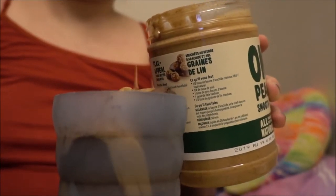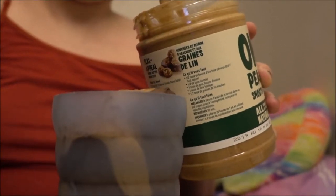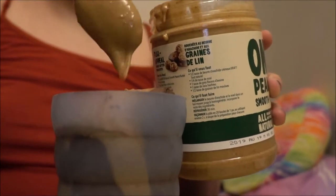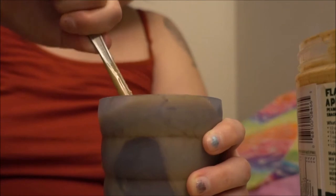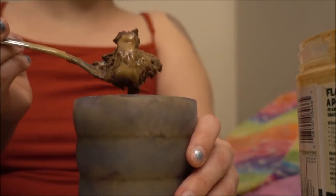Depending on how much peanut butter you want, add to your liking. Now here we go — we have this delicious mix of chocolate and peanut butter ice cream. You just mix it together and it's just like having a peanut butter cup ice cream.